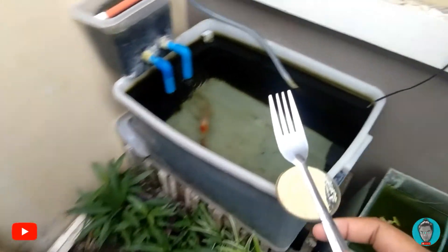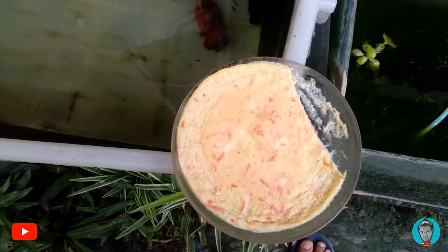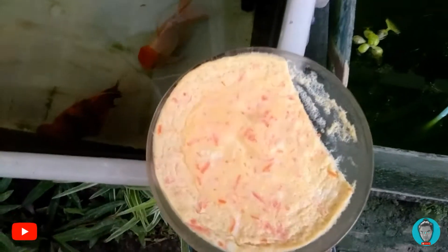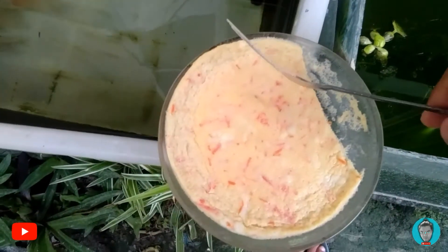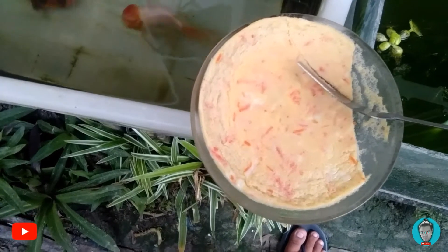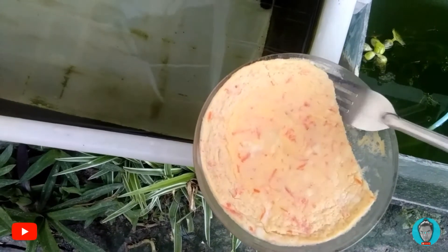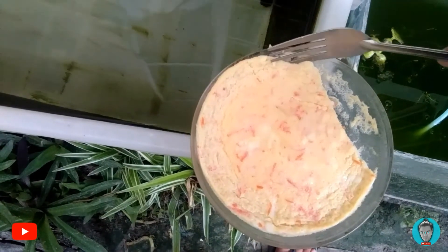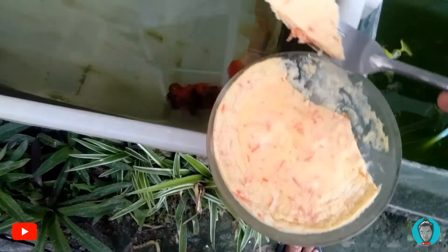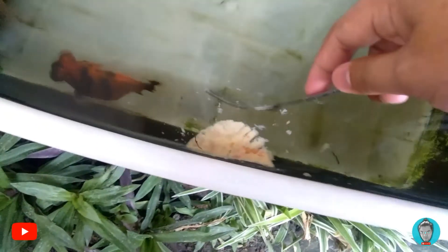So here it is, guys — it is afternoon now and I already fed the fish this morning. As you can see, this is how much I fed them and they really liked it. Now I'm going to show you how to feed them. I'll take just a little slice. As you can see, the fish are waiting down there for their food. I've been training them since they were little so that every time I come near the tank they know it's feeding time. I'm breaking it apart a little bit so they can eat it easily.